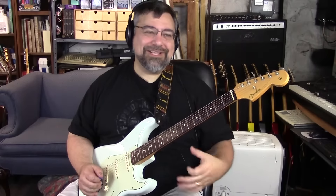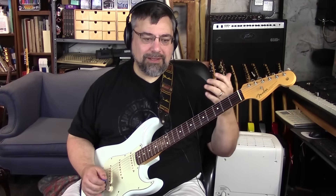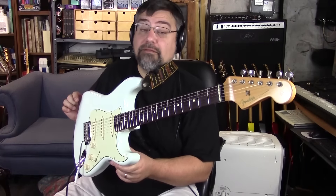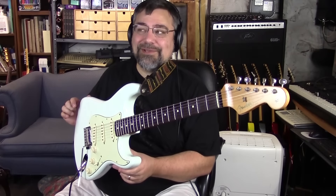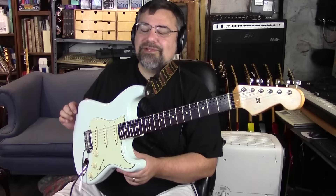Why the flat radius? It's really for soloing and bending. The shredders tend to like the flatter, which is why this is the player's strat — it's supposed to be more of a shred style guitar. I like the flatter fingerboard, and what's nice is how different it is from my other strats.